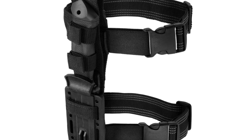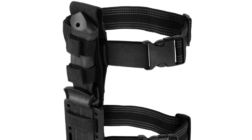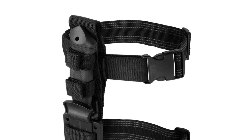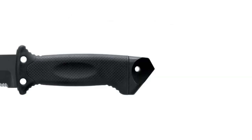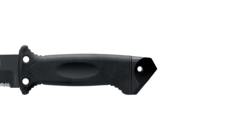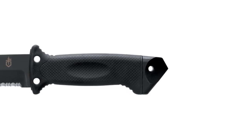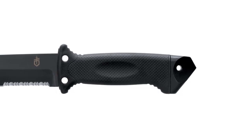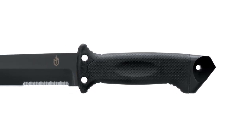Originally designed to free an aircrew from a downed aircraft, the LMF2 is tough enough to cut through the fuselage of an aircraft and smart enough to ensure you are safe while doing so. The knife has a purposeful break between the tang and the butt cap, providing insulated protection against stray wires and absorbing any shock from hammering.